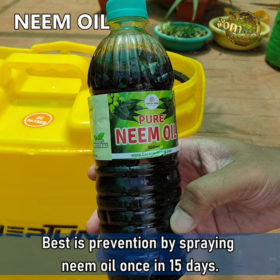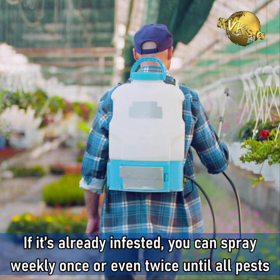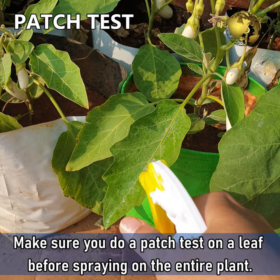Use 5-10 ml of neem oil plus some liquid soap in 1 litre of water as the recommended dosage. If the plant is already infested, you can spray weekly once or twice until all the pests are eradicated. Make sure you do a patch test on a leaf before spraying on the entire plant.